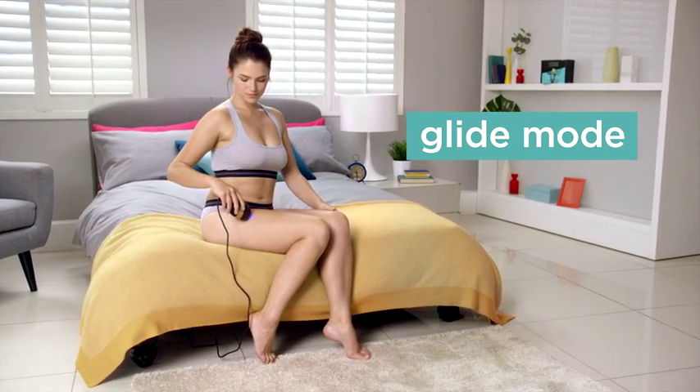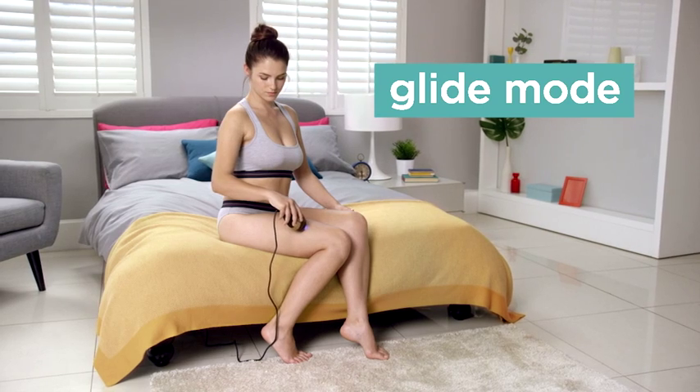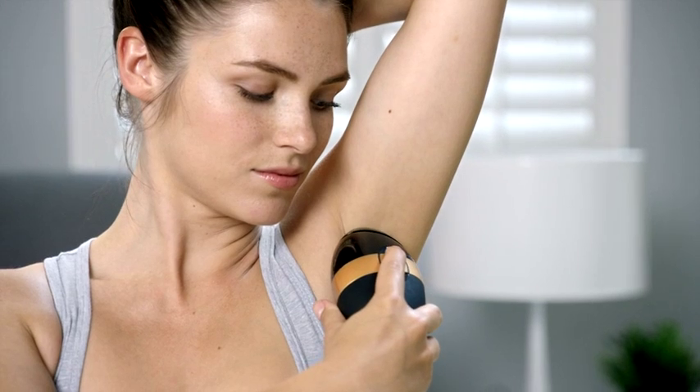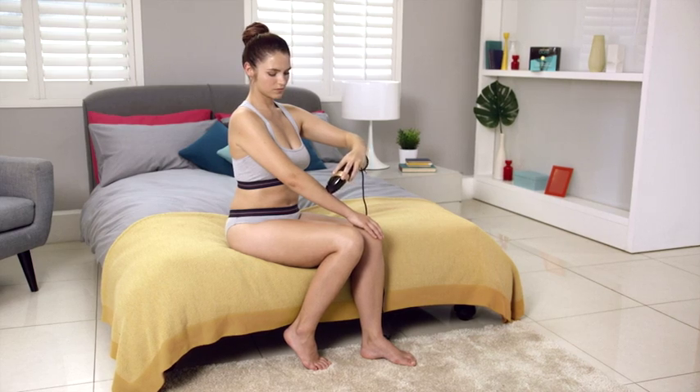Smooth Skin Bear has two treatment modes: the stamp mode and the glide mode. For stamp mode, just press and flash, then move the handset to the next area to be treated and repeat. For glide mode, keep the activation button depressed and drag the handset across the area to be treated. For the best results and permanent hair reduction, follow the schedule and repeat weekly for 12 weeks.